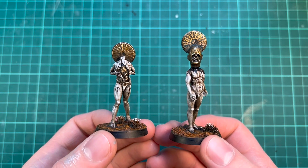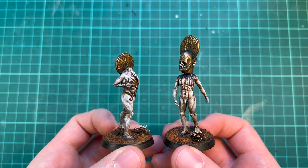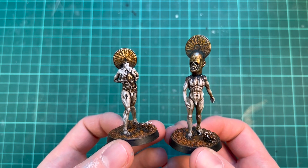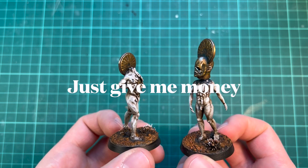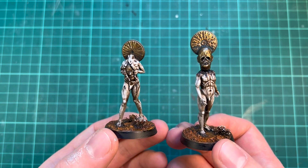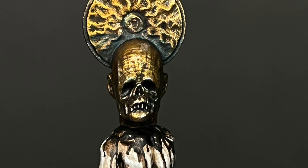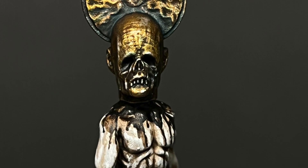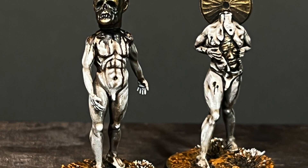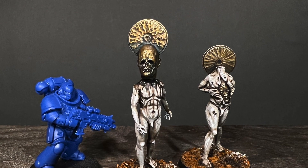And there we have it — quick and effective. If you would like to paint these yourself and follow this tutorial, check out the link in the description to join my Patreon and download these STL files for 3D printing. If you do print and paint these or convert them or use them for anything, please let me know or tag me on any of the social medias so I can have a look. I would love to see what you do with them. Thanks a lot for watching. Goodbye.